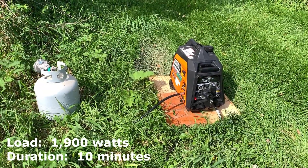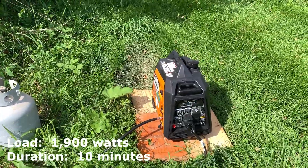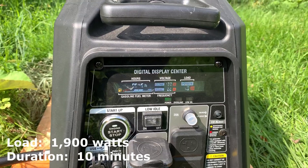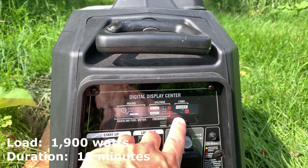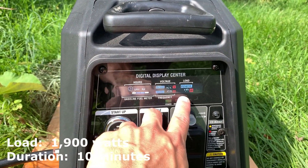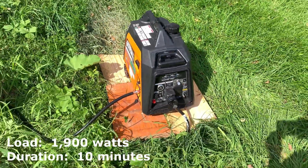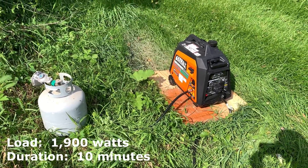We are just a few minutes into the run time. Just want to show you the power that we're pulling: 1.9 kilowatts, so 1,900 to 2,000 watts. Only about 10 minutes in, running on propane. We will check back shortly.